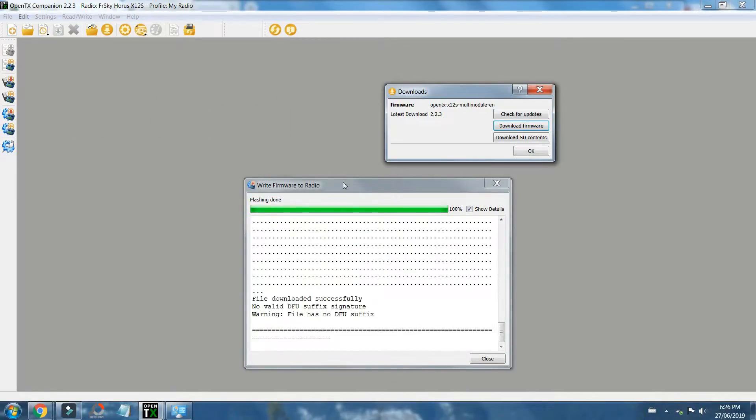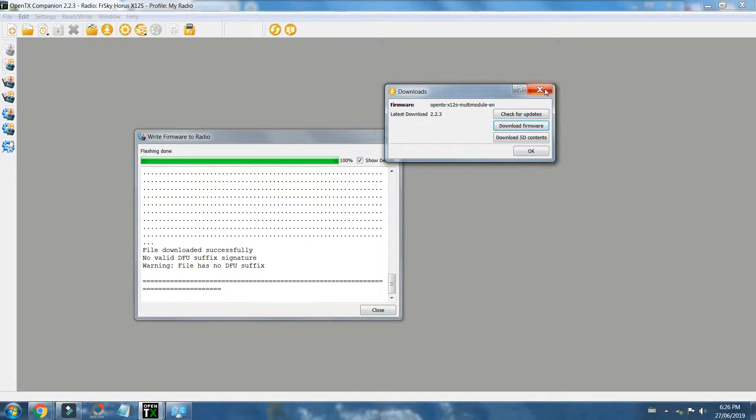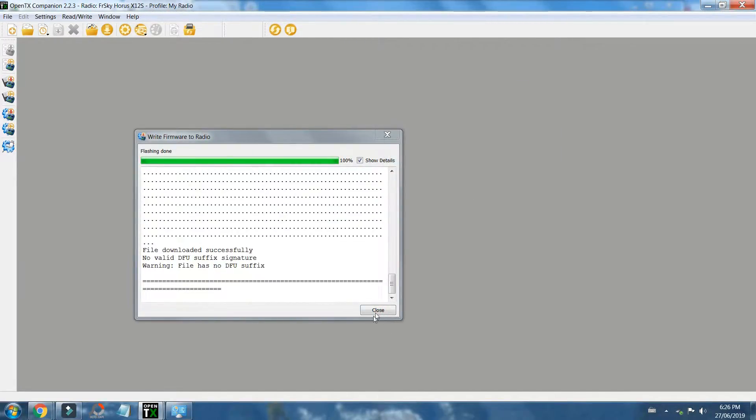When it's completed, this is what you'll get — a flashing 'done.' I always get this 'no valid DFU suffix signature' — I have no idea what it means, it doesn't seem to bother anything. We'll close the window — I guess we have to close this first. And now the moment of truth: just eject the bootloader, safe to remove. So we'll unplug the radio and turn it on, see what happens.